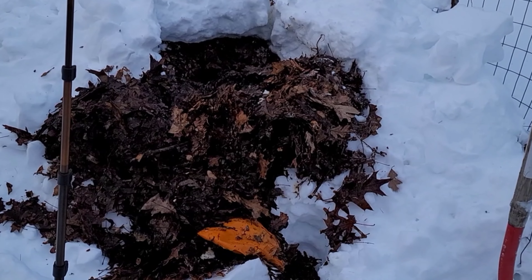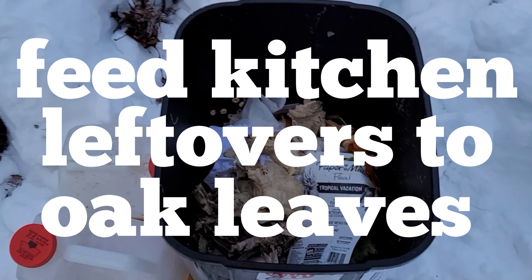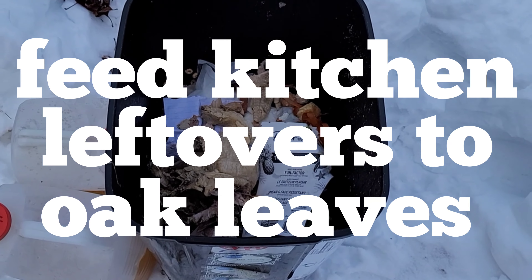So we're going to feed this. This is the fourth feeding. It's doing fine — it's cooking — and we're going to feed it leftover turkey from Thanksgiving.